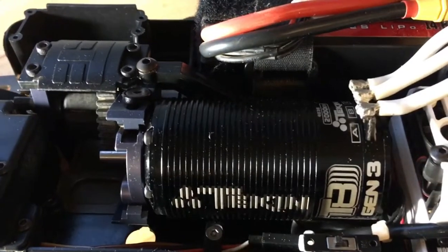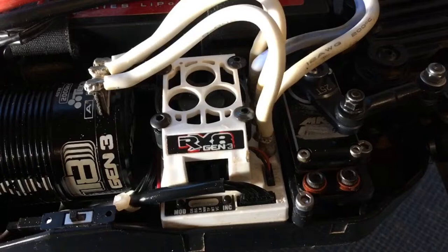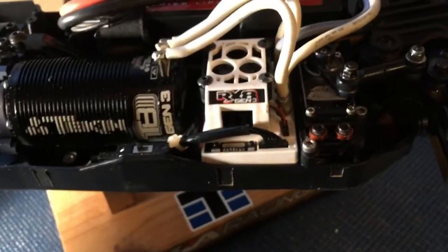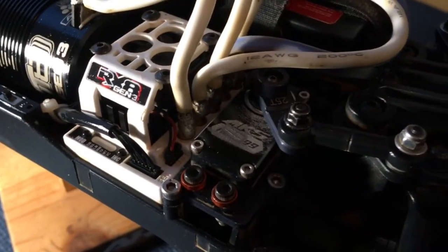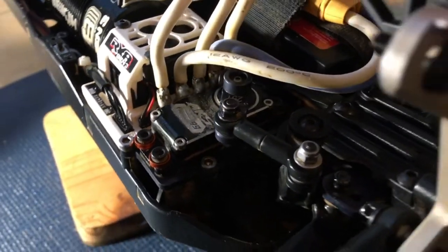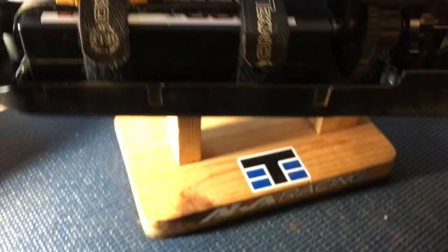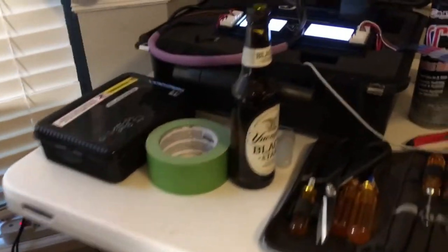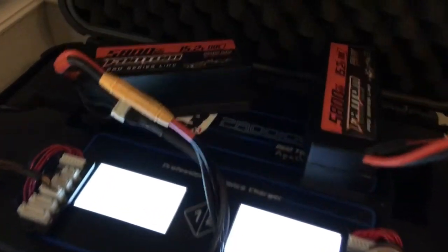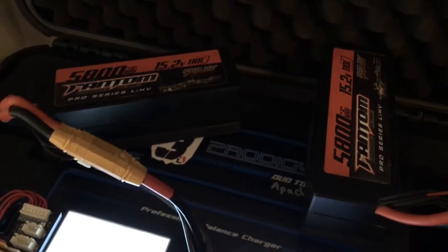We got the 2000kv Gen 3 motor, getting rocked by the RX8 Gen 3 MK3 ESC, MKS 599 — it's been through some stuff. And over here we got a Phantom 5200 milliamp battery, but the ones I actually use for racing the truggy are these suckers up here. Just going through some testing seeing which one has the best capacity.